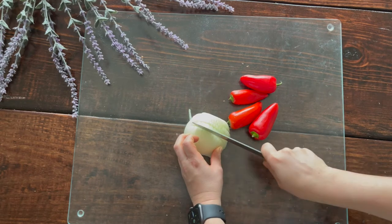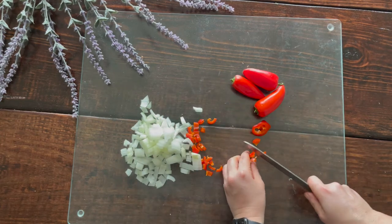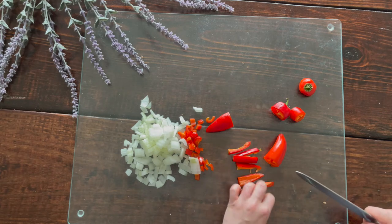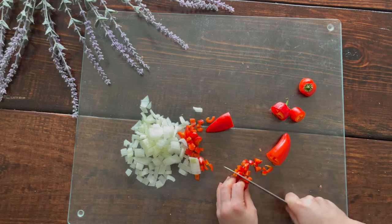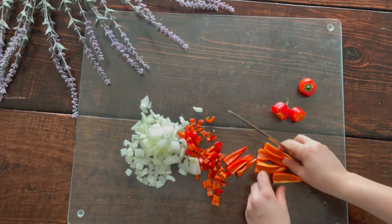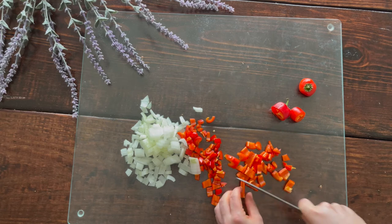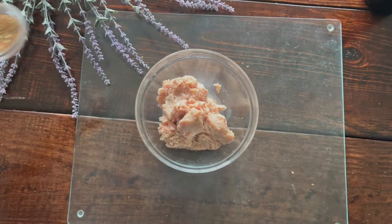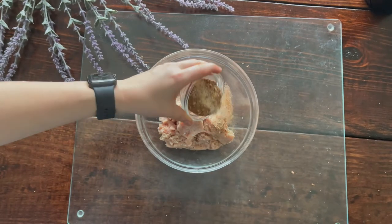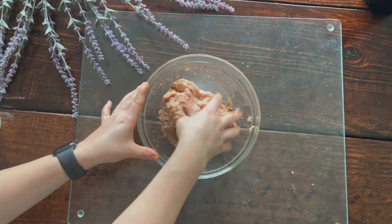While your sweet potato crust is cooking, prepare your onions and peppers and your chicken sausage. Chop the onion into smaller chunks and chop the mini peppers as well, then we'll sauté these while cooking our sausage. Sautéing vegetables and cooking any meats ahead of time allows water and moisture to release — that way you don't get a runny center in your quiche. Season your chicken with the special seasoning blend and mix it up with your hand.